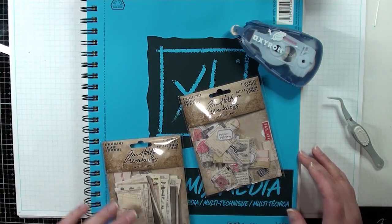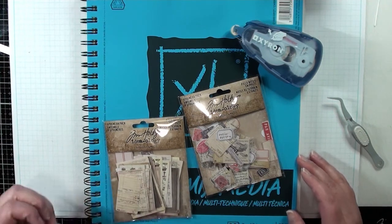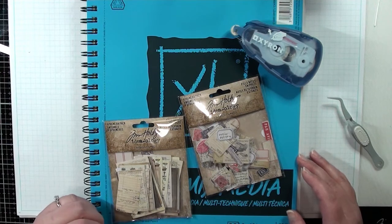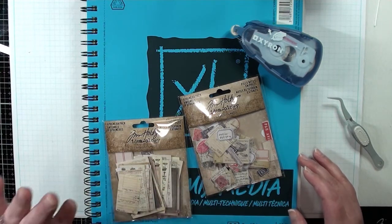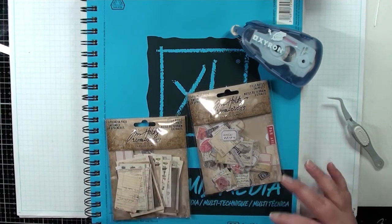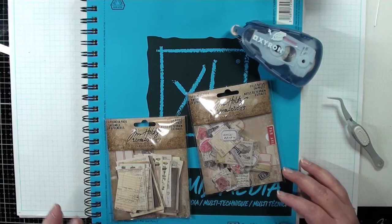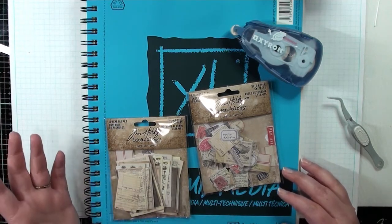I've seen a lot of different storage systems — ones where you have baseball card holder type pockets, or you make pockets yourself. But you can't completely close them properly all the time, and some of these pieces are so tiny. I like this because I can see literally every piece. I think this system is a really nice system for pretty much everybody.